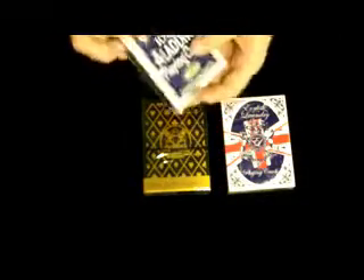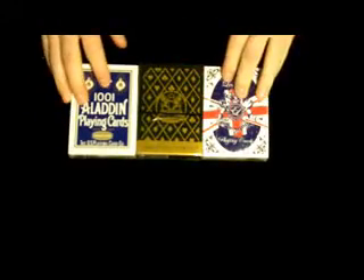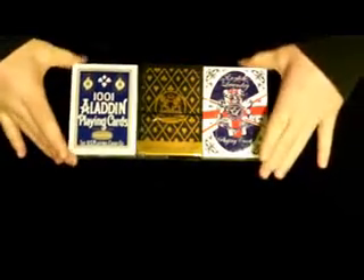Alright, so the decks I got were a 101 Aladdin deck, blue, a Masa deck, and then English Laundry playing cards — these are made by Dan and Dave, this is their actual own design, I do believe. So there will be deck reveals and reviews on each of these.